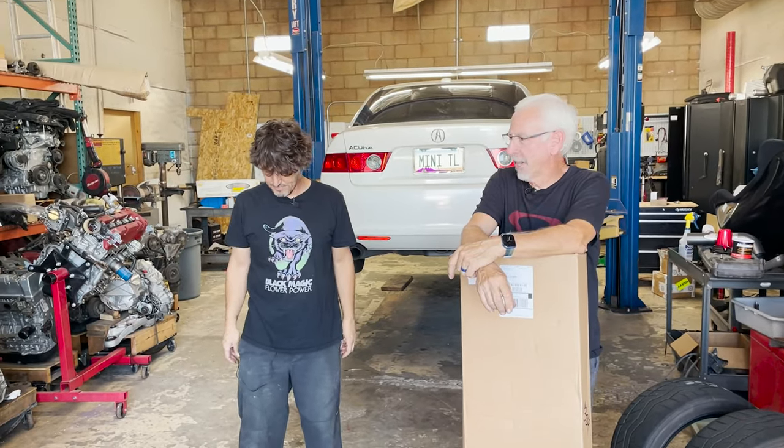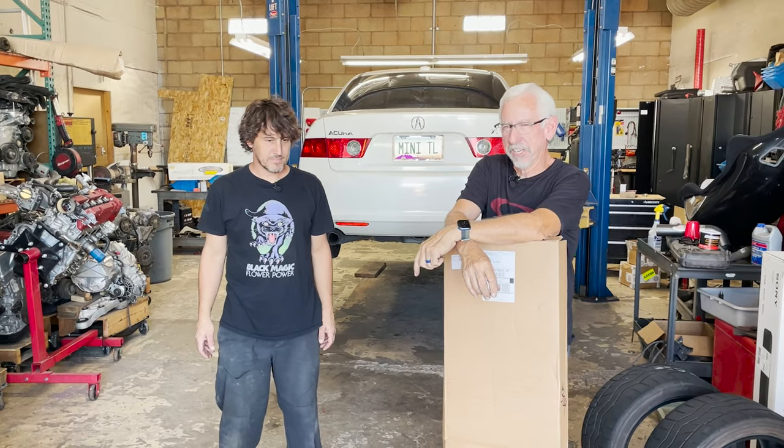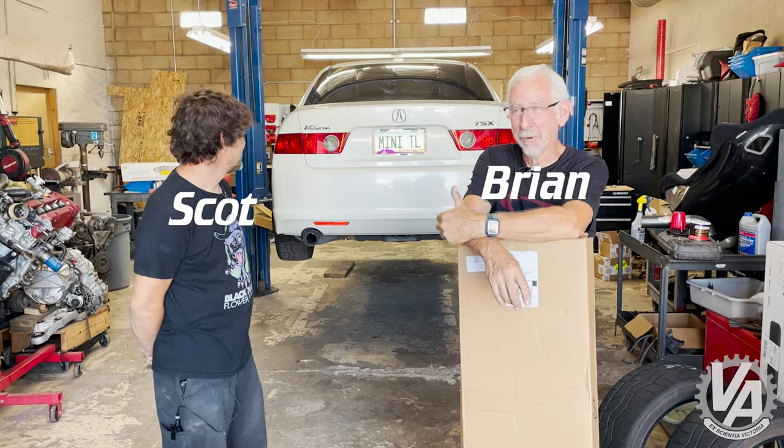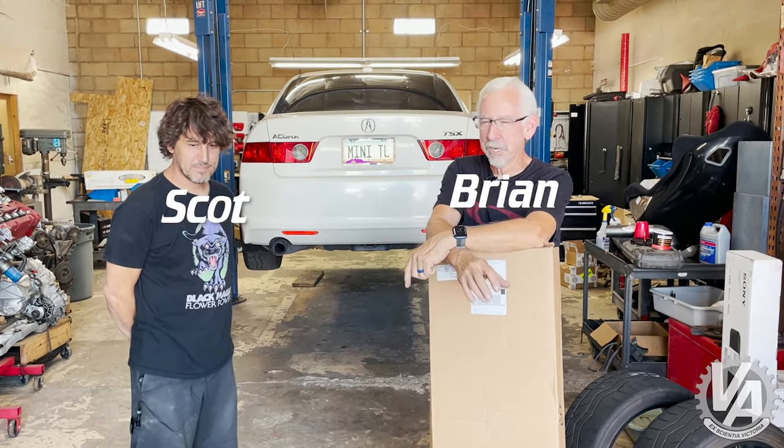Today we're going to take care of the rock and roll this thing has going around corners. Welcome to VTech Academy — you're about to get schooled. I'm Brian, this is Scott, and we're here to work on the Mini TL, or Project TSX.